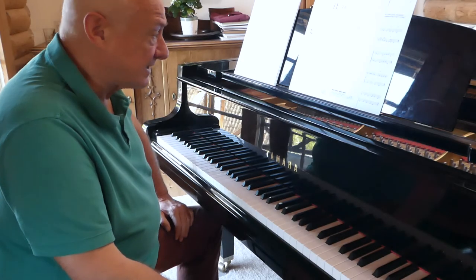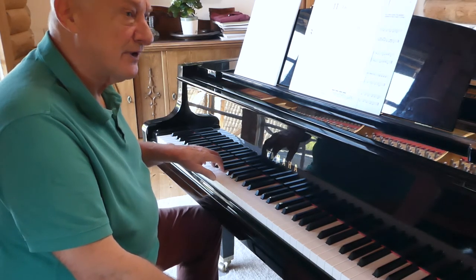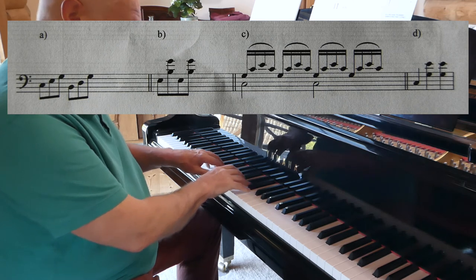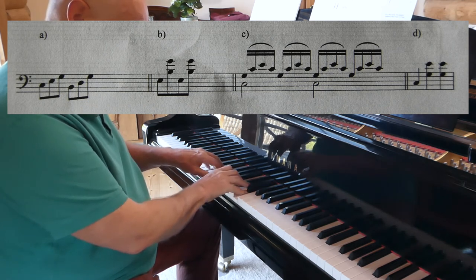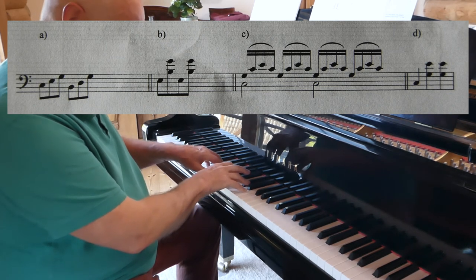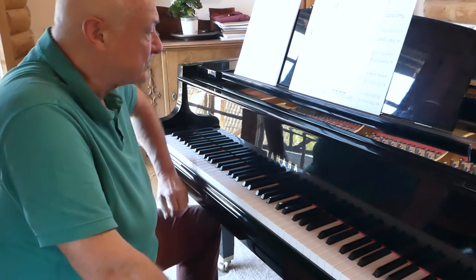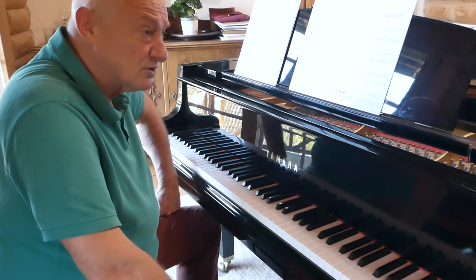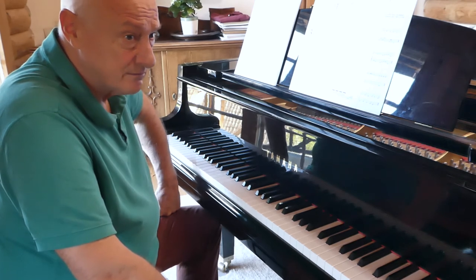When you come to harmonizing these songs, please use this type of figuration. These have all been taken from Mozart and Schubert. See how far you can get with these so that you don't need to change the figuration at all, provided it just doesn't get too dull. Schubert wrote over 600 songs and very rarely repeated himself, so you can get a lot of ideas about figuration from his music.